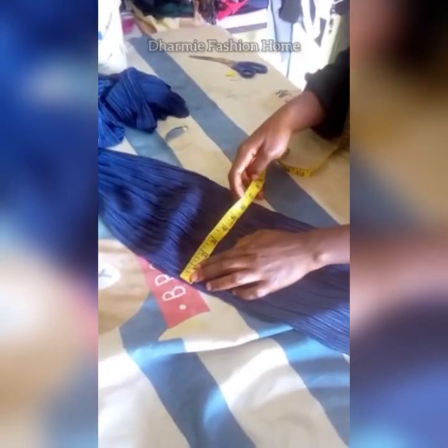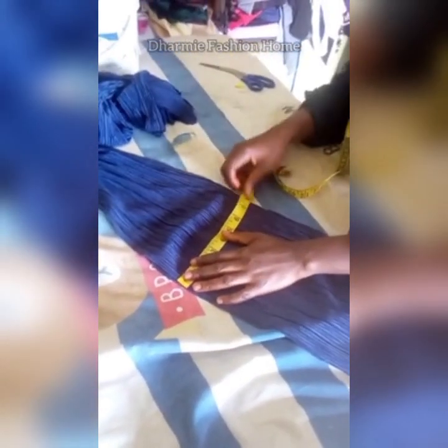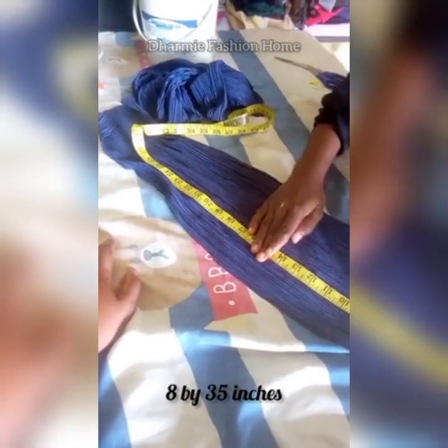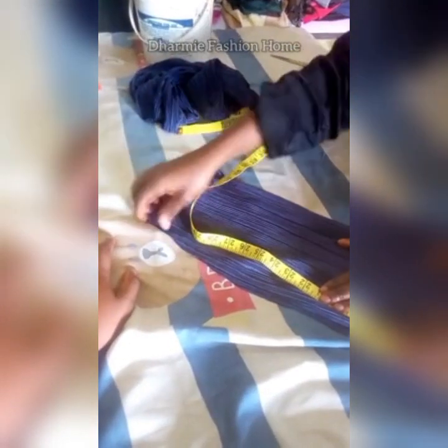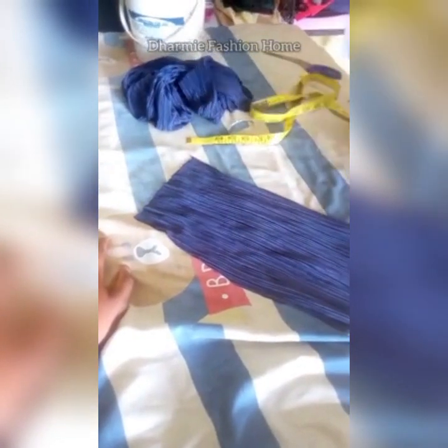The band length will be 4 inches. For the ruffled loop, pick up your material and cut out the length at 8 inches. I cut at 8 inches by 35 inches. This measurement depends on how full you want it to look — you can make it 40 inches, or if you don't have much material, reduce it to about 30 inches. Here I'm making use of 35 inches.